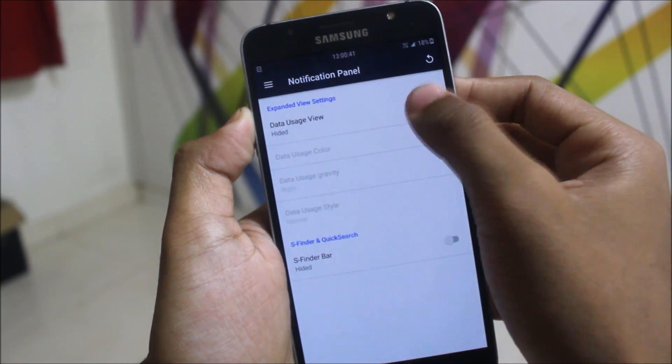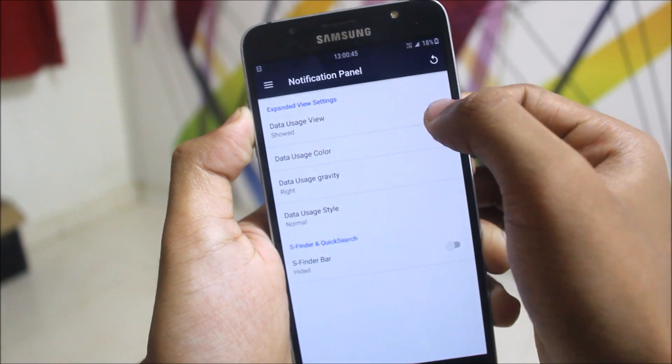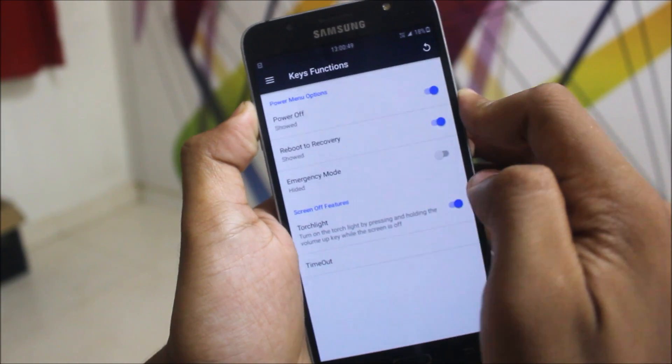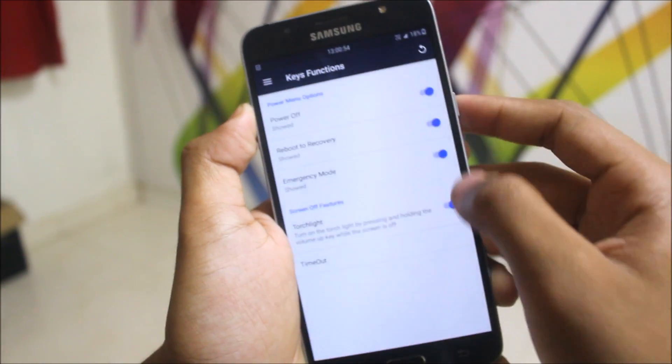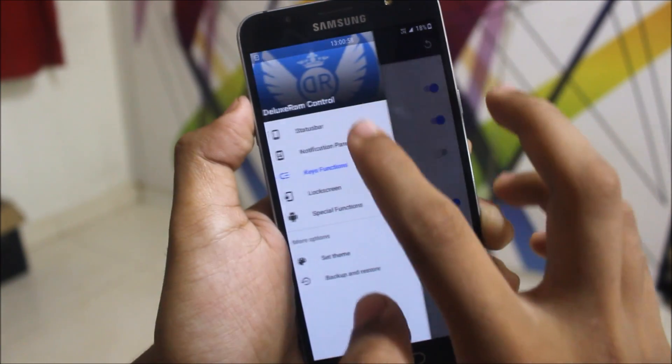Going to the notification panel, we get data usage — if you used any data. Then there are key functions in the power menu; you can add the emergency mode too, and as you can see it's been added.